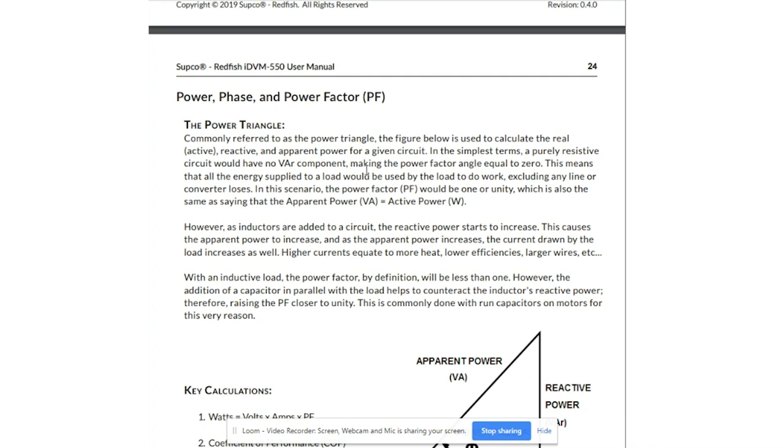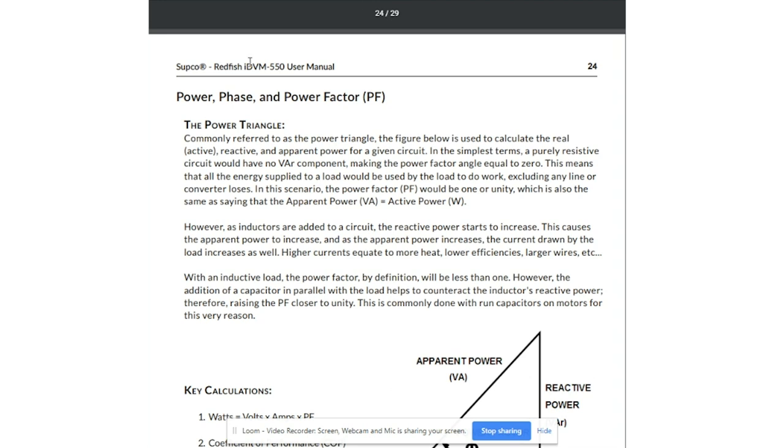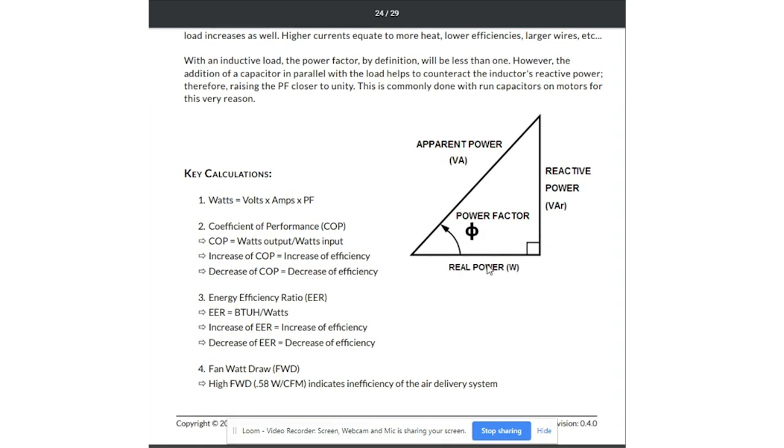You can print it out anytime you want, but it's always available online at trutechtools.com. On page 24, we've got power phase and power factor. They do a really great job explaining the power triangle, which is depicted here as an inductive load. If this were a capacitive load, we'd see an inverse triangle with the real power on top, the apparent power as the hypotenuse, and the reactive power on the side. Here, we're going to be looking at inductive loads because we're looking at an inductive motor — i.e., condenser fan motors.